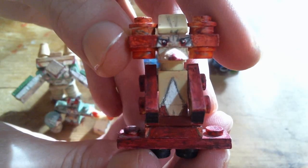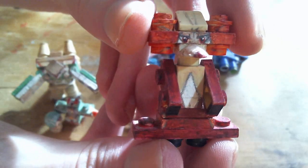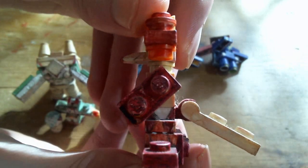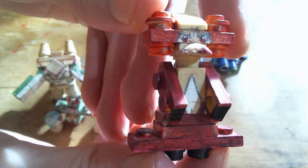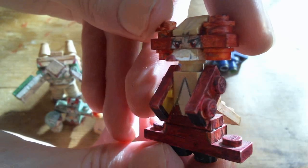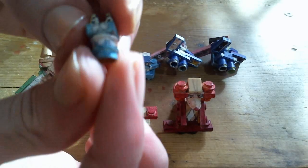Delphox. As always, if you want to see how to build any of the final forms, you can search on the channel 'How to Make LEGO Pokemon,' then the name of the Pokemon you're looking for, and look for the most recent result to see how to build them.